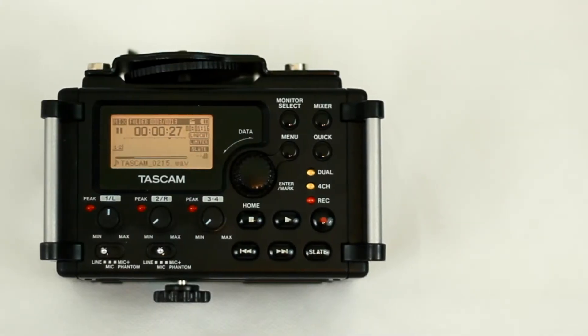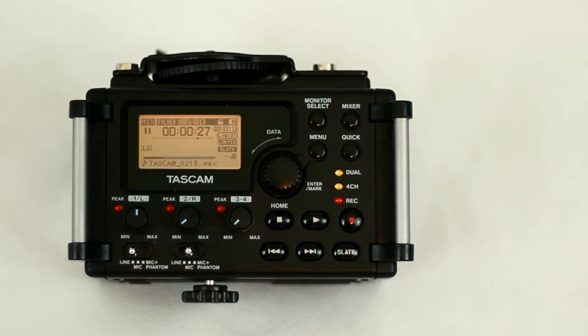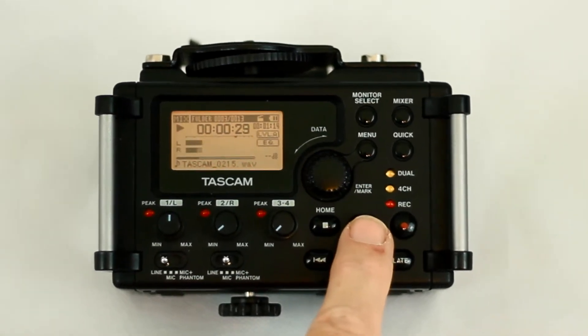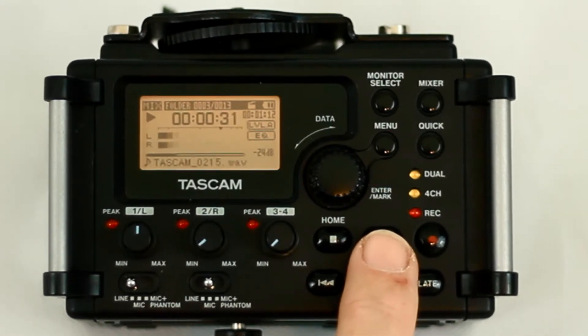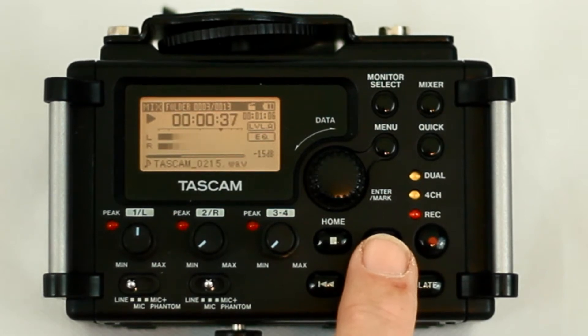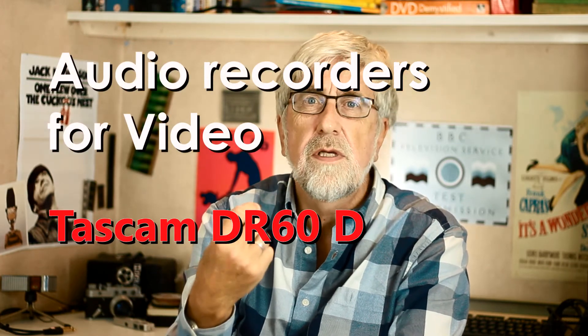I'm revisiting the Tascam DR60D Digital Audio Recorder to see how it holds up now at the end of 2017, as both a standalone digital audio recorder and as a field recorder. I'm Tim Frost and a while ago I was looking for a way of streamlining the audio recording from my video setup.